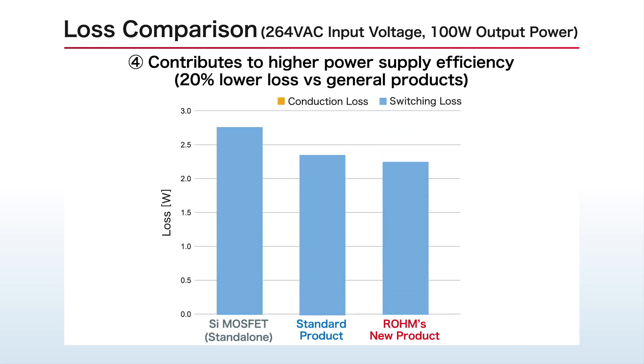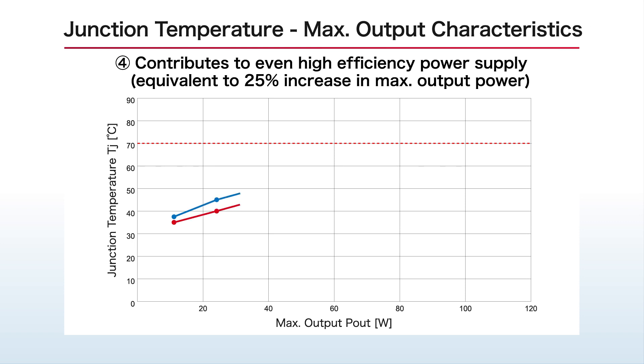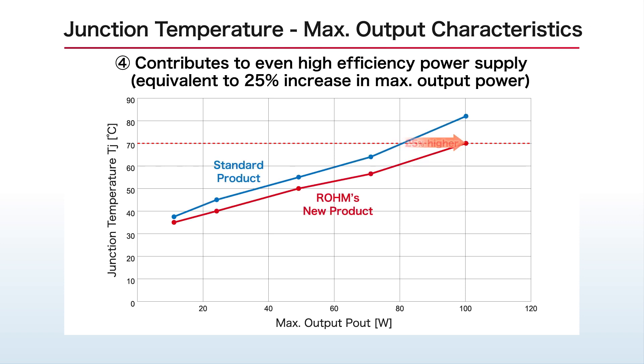What's more, loss is reduced by 20%, not only compared with silicon MOSFETs but general products as well. This corresponds to a 25% increase in maximum output power, contributing to even higher power efficiency among GaN devices.